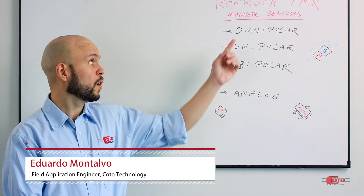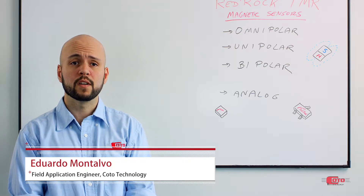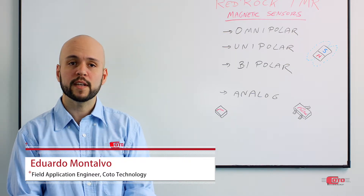Hi, I'm Eduardo Montalvo, Applications Engineer with Kodo Technology. Today I'm here to talk about the Omnipolar TMR sensor. If you're interested in more generalized discussions of TMR sensors, please check out our growing video library which is available on our website.